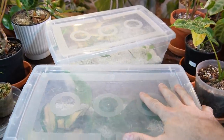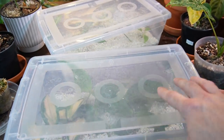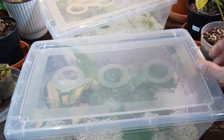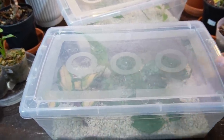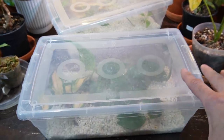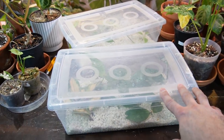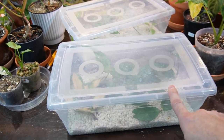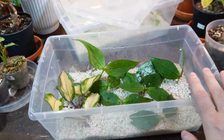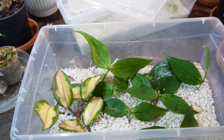Here are my two propagation boxes. One of the most important things for these prop boxes is that you want the sides and top to be clear — not completely opaque — so that light can get through the top as well as the sides. You want to make sure these cuttings get a lot of light. I do open these prop boxes up about once a week to let them get some fresh air so it doesn't get stagnant or musty.